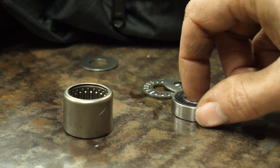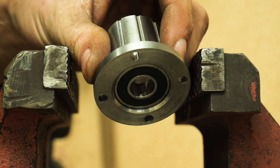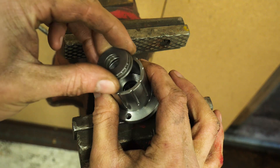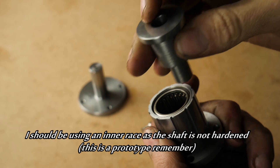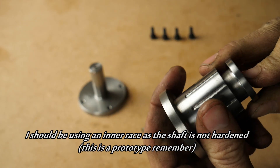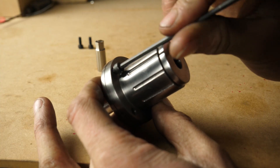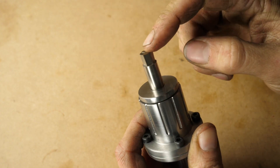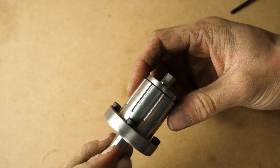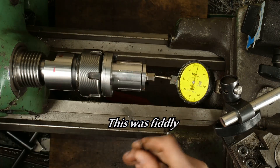Now to push our bearings in. I got the bearing fits fairly nice and they went together with very little effort. And now to put it all together. I didn't really show it but there's a circlip to retain the spindle. I dialed the tip of the tool on centre and then Loctited the alignment screws.